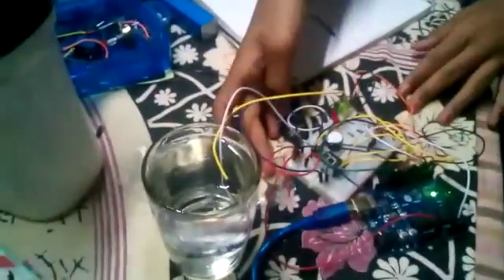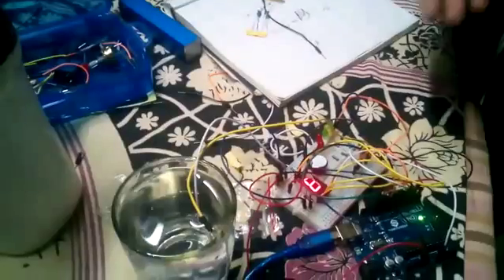So first, first part. Connect to this water. Now the conductivity is low.